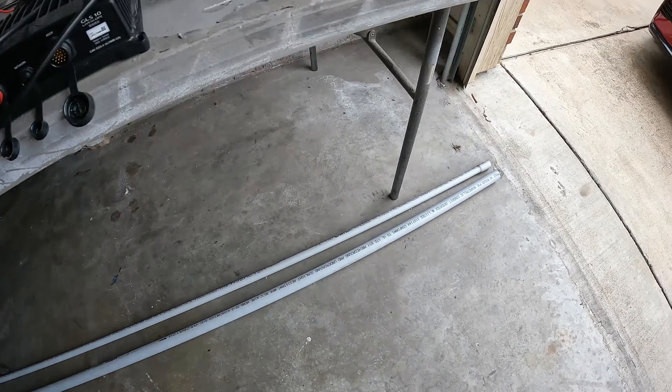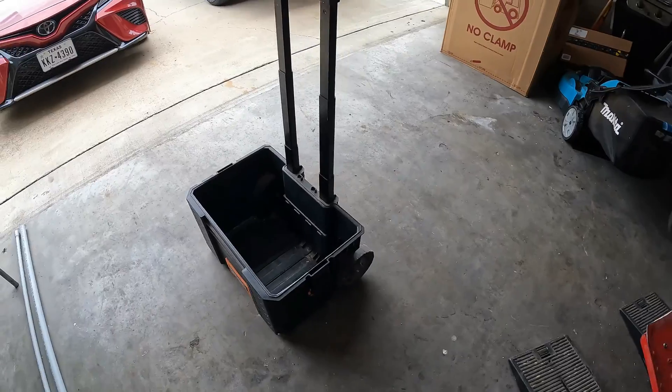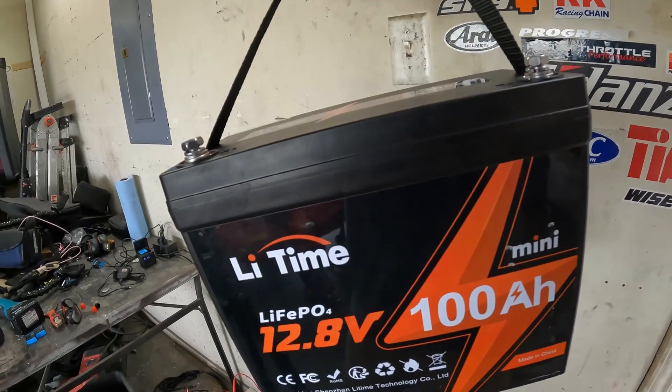I'm trying to go a little bit lightweight here. I'm trying to put it all on this rolling rigid box. Let's see how it goes. I almost forgot this part too — 100 amp hour mini battery.